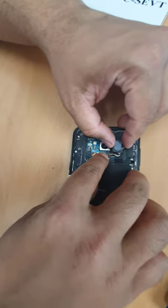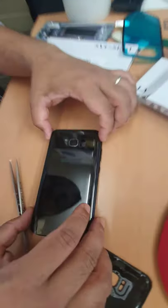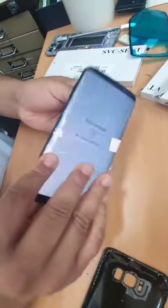Because the flex is too short, we're gonna peel this off and just put it back here. The job is done.